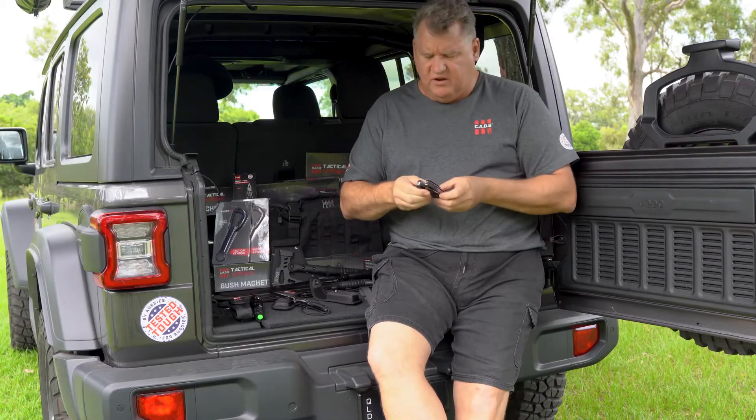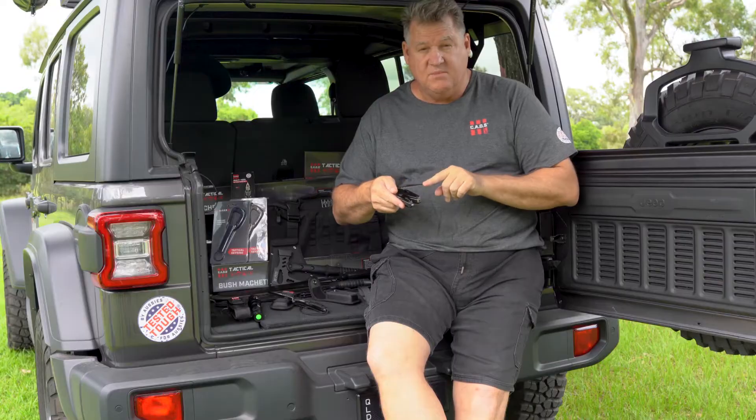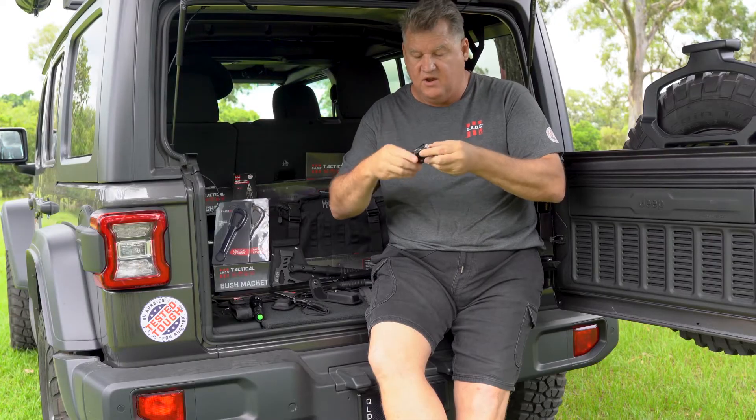Inside, the multi-tool itself. Solid, brilliant construction — everything is by purpose. Excellent knife, timber cutter, wire stripper, bottle opener, small socket, and more things than I can think of or imagine.